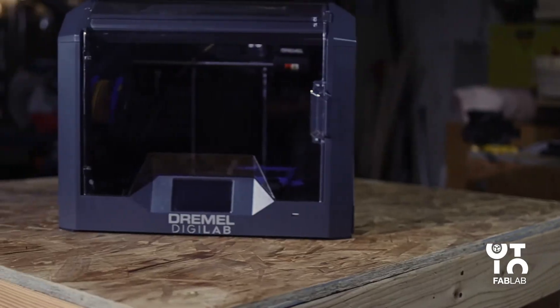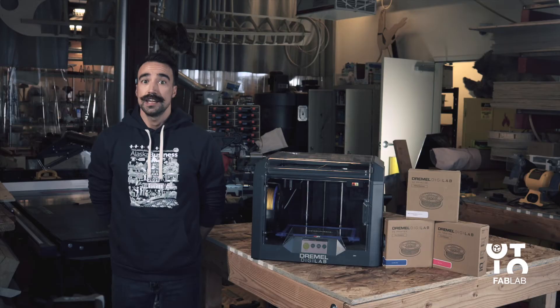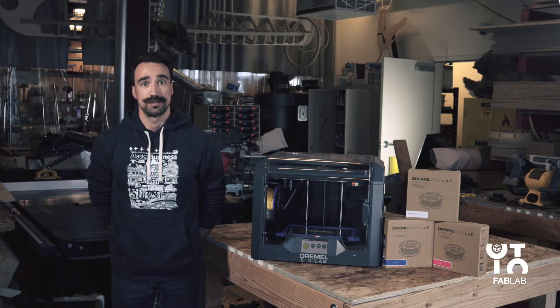Here we'll be focusing specifically on loading and changing the 3D filament. But before we get started, here are a few quick tips and best practices surrounding Dremel's filament.